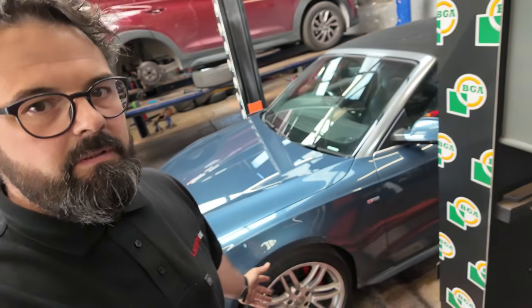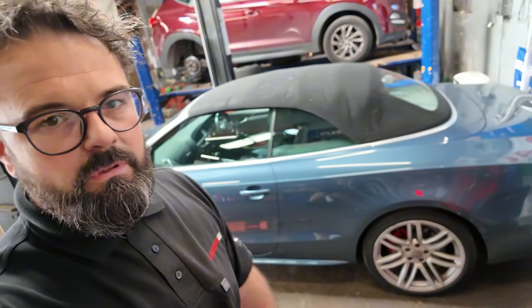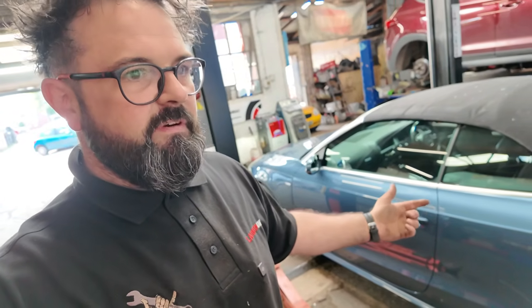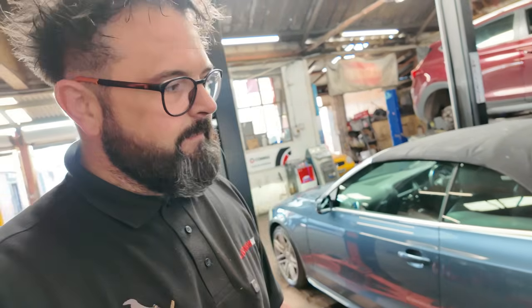Unfortunately, I'm either going to have to have this vehicle back in when I've got more time, or send it to an auto electrician. I could do it, but this is one of those jobs — it could take five minutes, it could take a week, it could take months. It could even be another module inside the car that's failing, or a bit of water ingress somewhere.